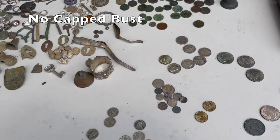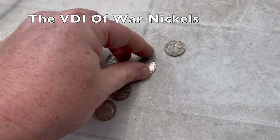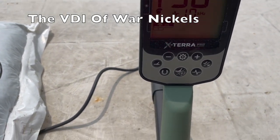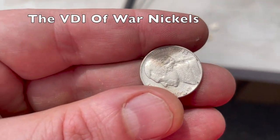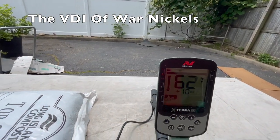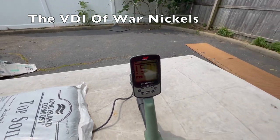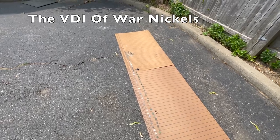Cap bust is my big white whale — still waiting to find one. War nickels have a certain amount of silver in them and ring up accordingly. We got a 30, and this 1943 goes into the 60s, back to the 20s, 60s, 50s. Honestly these could be anywhere in that range — they're wild cards, very much like zinc pennies.